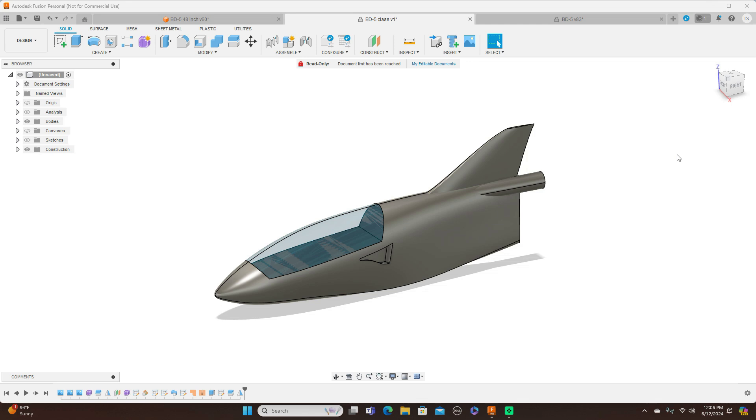Hello everyone and welcome back to the channel. Today I'm going to be talking about the BD-5 jet that I modeled here.